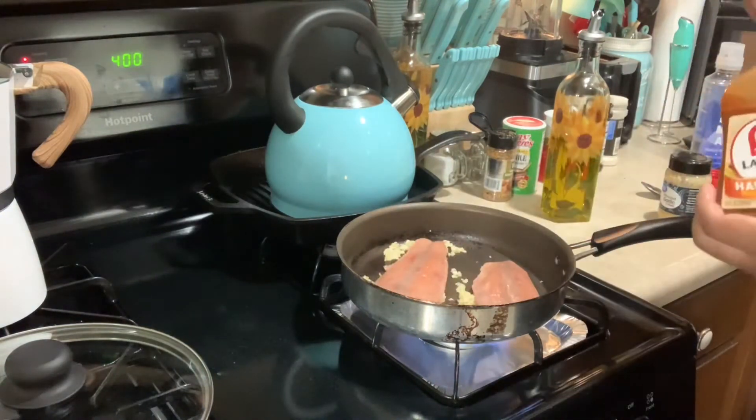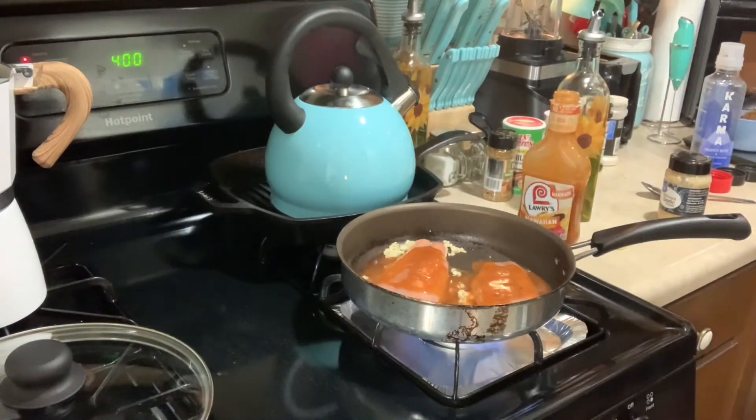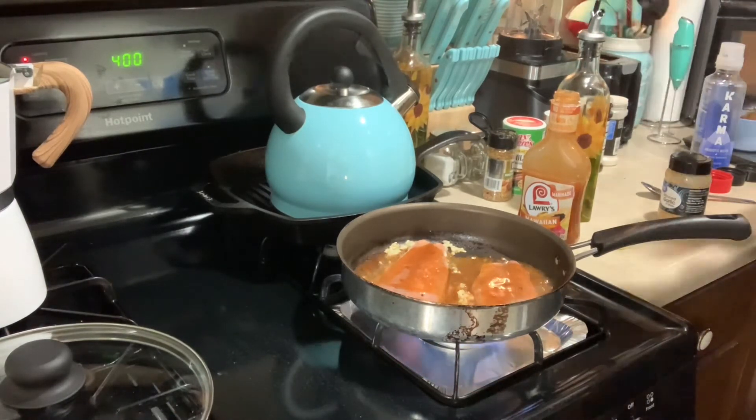While the salmon is cooking, I also had some steamable vegetables going. I had a bag of mixed vegetables and a bag of broccoli that I just heated up in the microwave. Then I cooked all of that, and we'll go ahead and plate everything once the salmon is done.